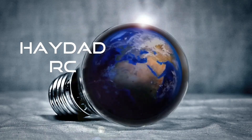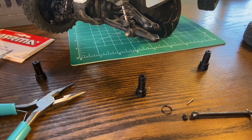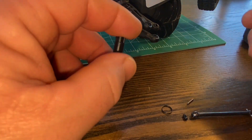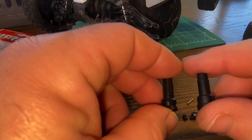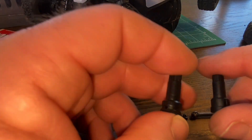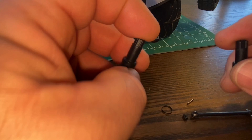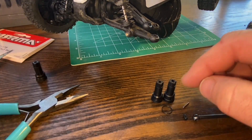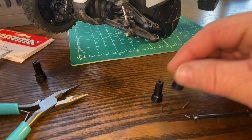One thing to keep note of if you buy the wheel axle and hub set - there are four out drives in there but keep in mind you get two of different sizes. The one on the left is for the front and the one on the right is for the rear. The rear one is a little bit taller, and the ones in the rear don't have that circular spring retainer - that's not necessary back there.